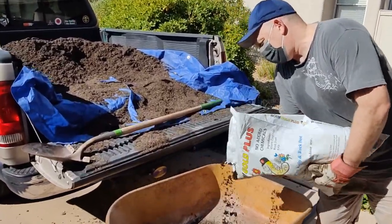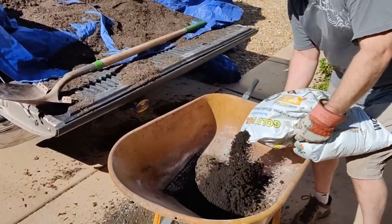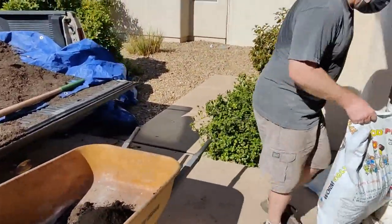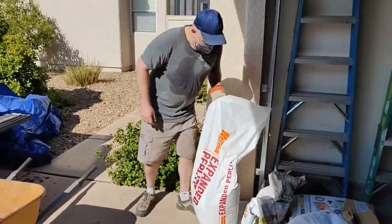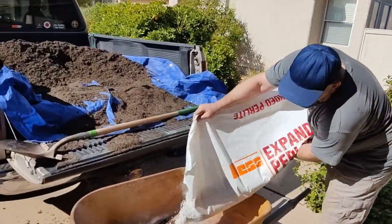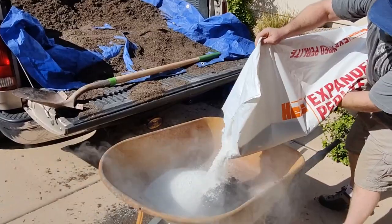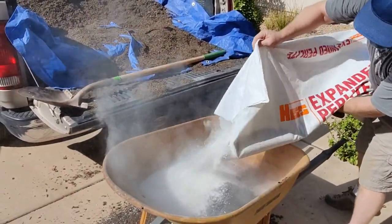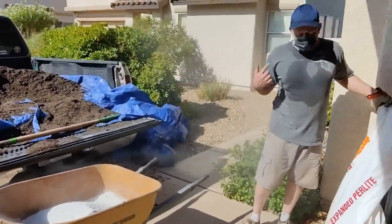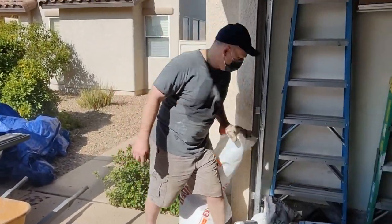I get these about $20 a bag here local in Las Vegas. Just one wheelbarrow full. Next is expanded perlite — this is put in to keep space in there for the roots to grow, kind of like a melos mix. Make sure you wear a mask; you don't want to breathe that stuff in, it ain't good for you.